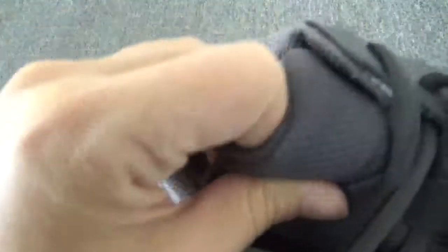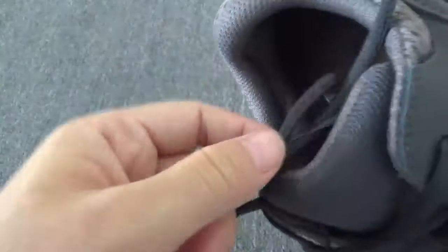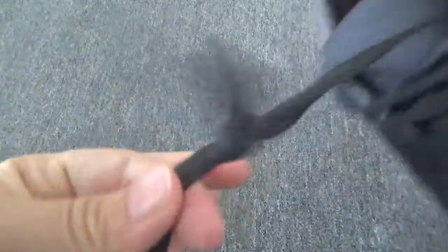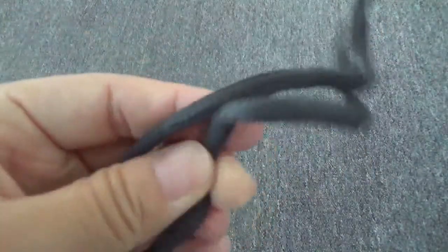You can check this shoe tongue. This shoe tongue is really soft, and this sponge is so great. Next, this is the shoelace. Let me check this shoelace — really soft, in good quality.